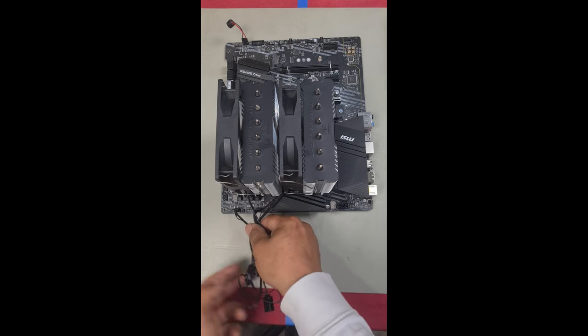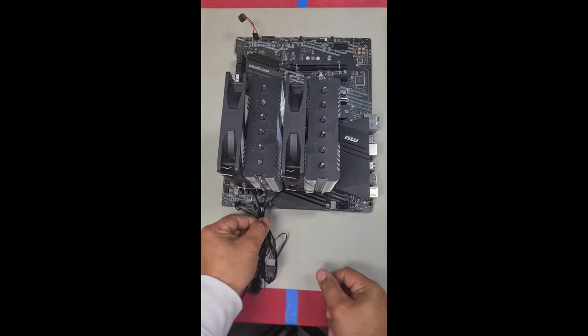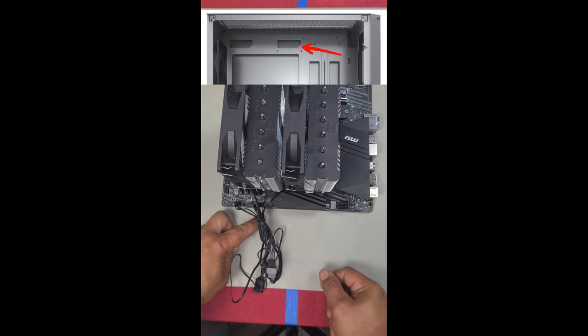From here, tidy up your cables using zip ties or twist ties. Tuck them in the port of your case so they dangle behind the motherboard. And that's it — that's how you install the Thermal-Rite Peerless Assassin ARGB Dual Tower Air Cooler. And this is what it looks like completely installed.